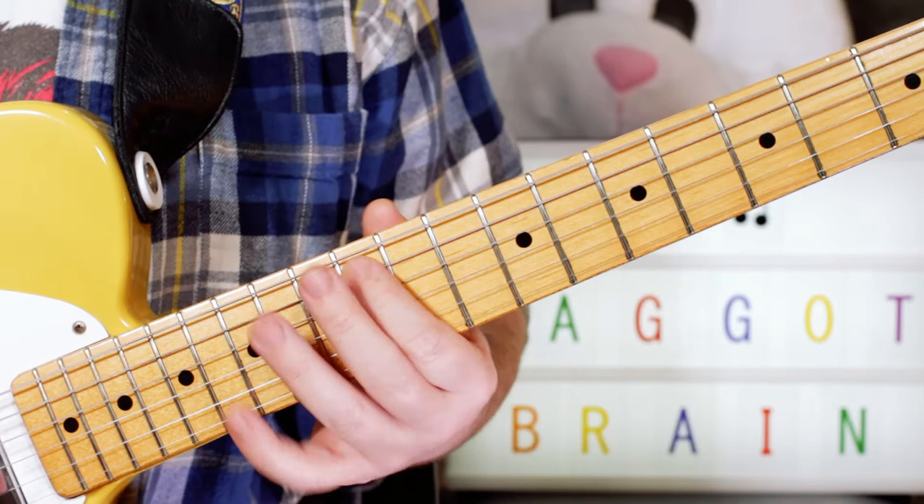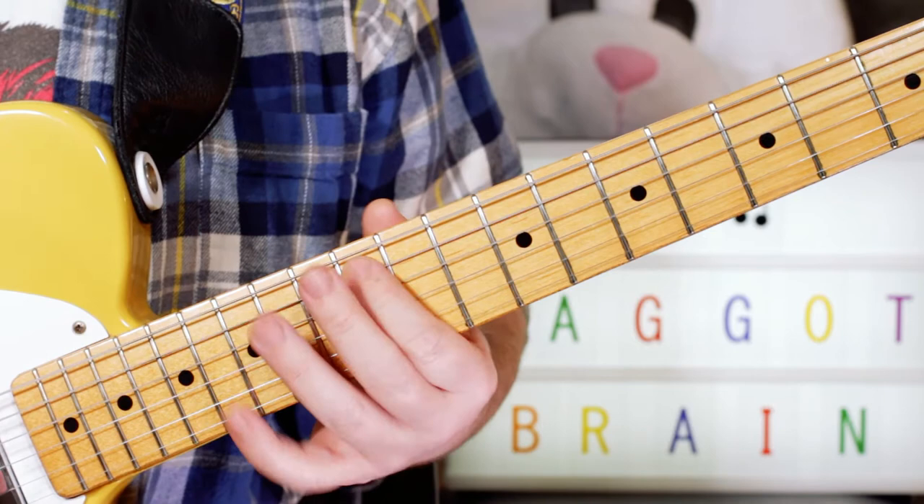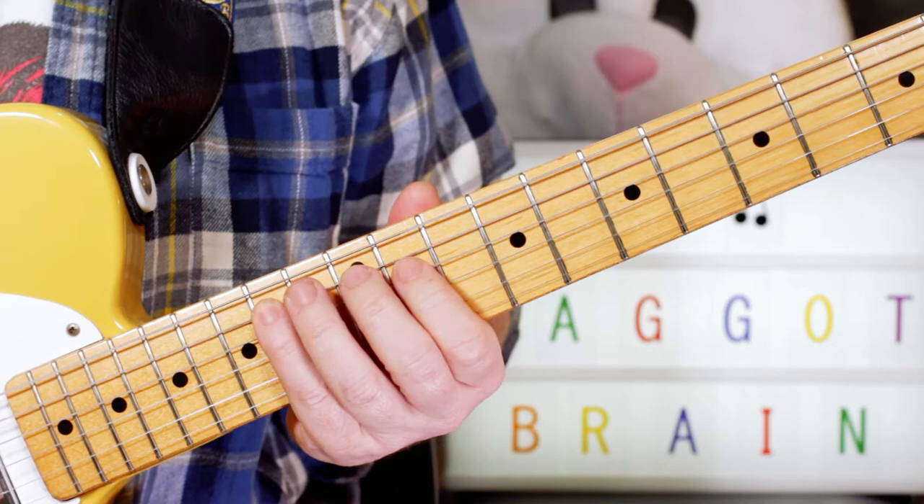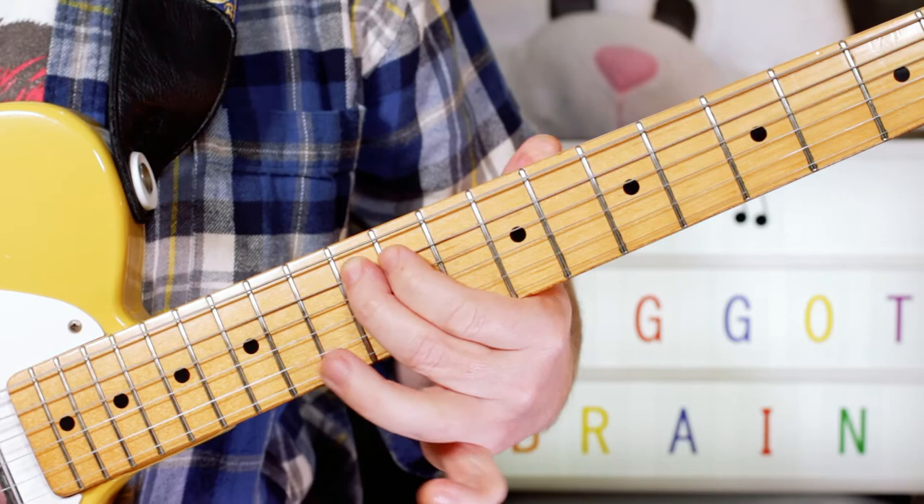The next one is quite similar to start with: A, B, D, C sharp, D, E, A — so 12, 14, 12, 11, 12, 14, back to 12 of the A string.